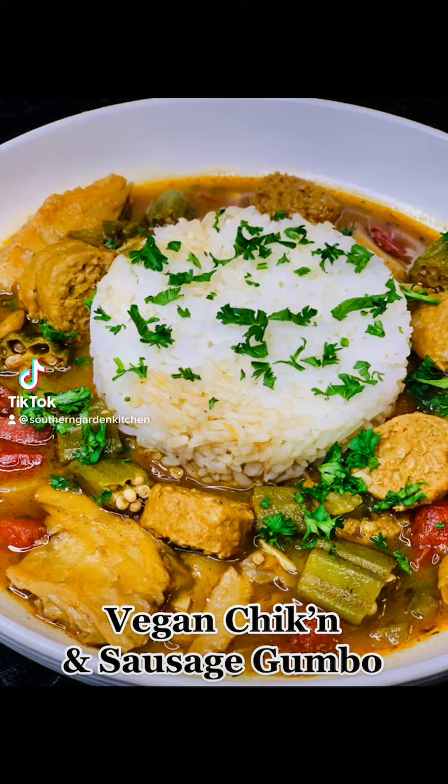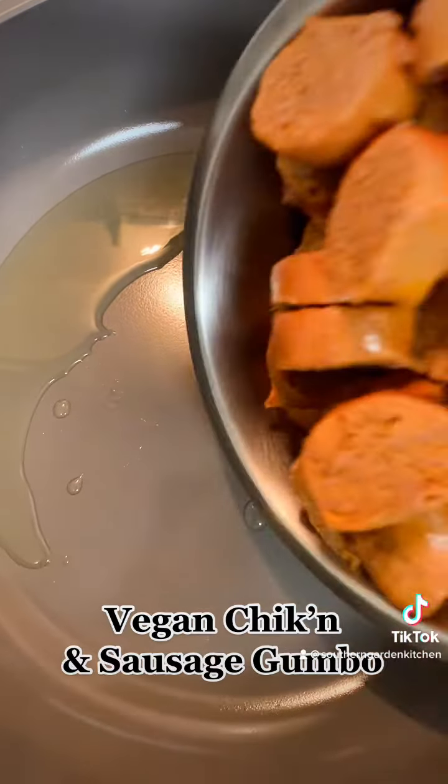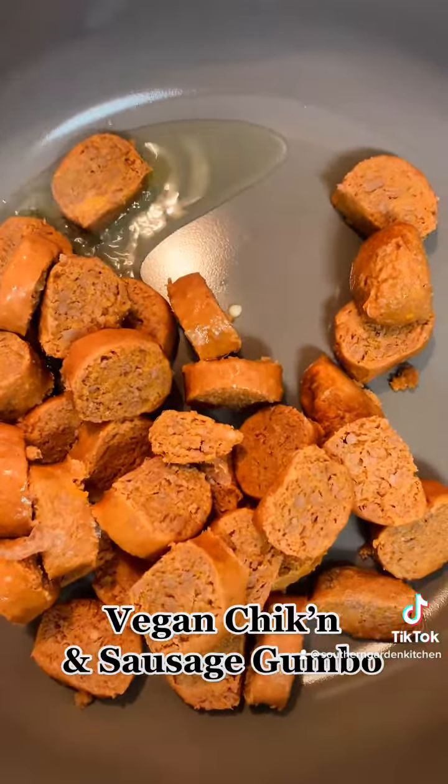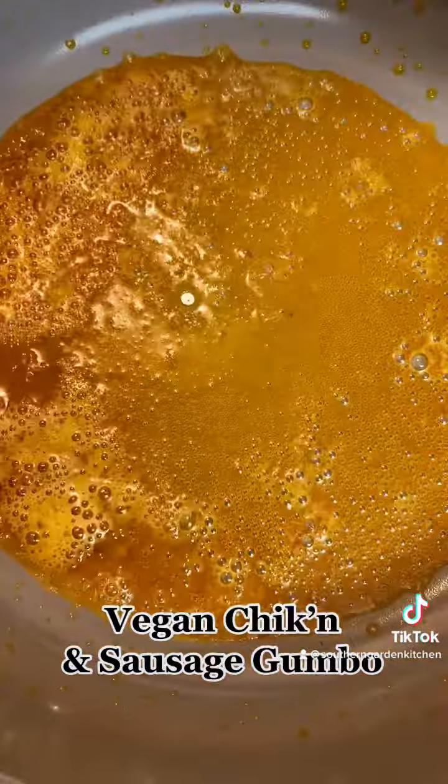Let's make some vegan chicken and sausage gumbo. We're going to begin by sautéing our vegan sausage. I got a hot sausage and we're just going to sauté it for a few minutes.